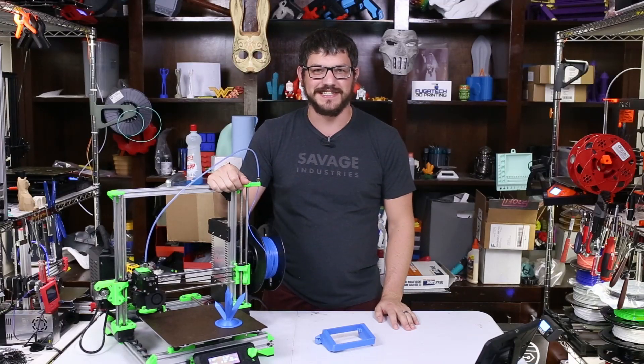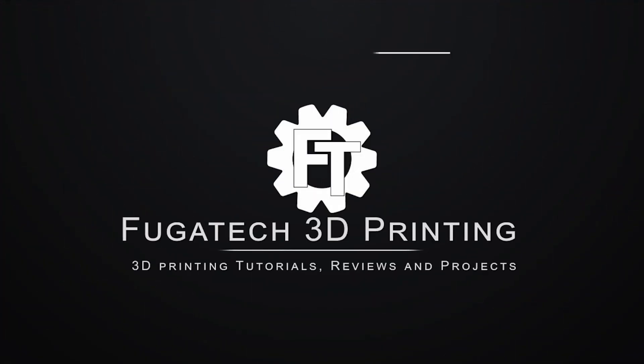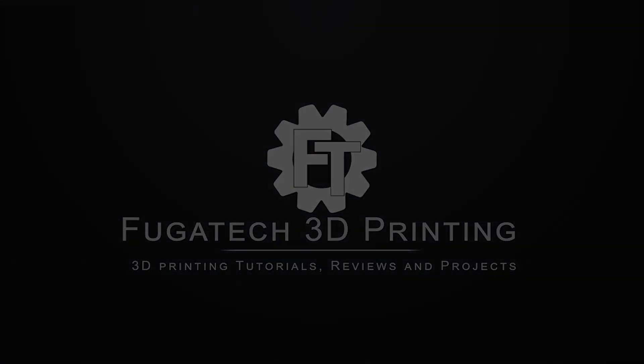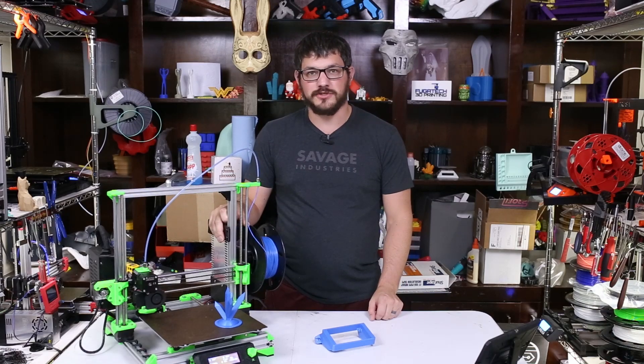What's up guys, Shaney from Fugadek 3D Printing, and today we're going to talk about Megatron. Welcome back guys, so yes, we are talking about Megatron today.